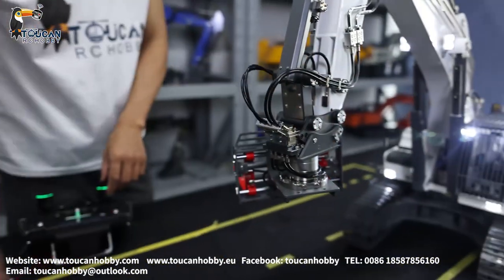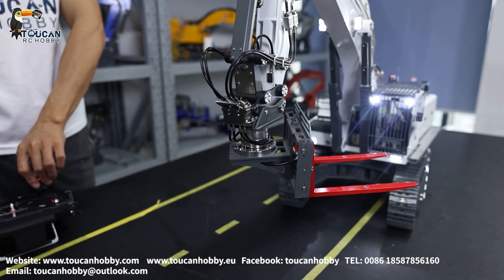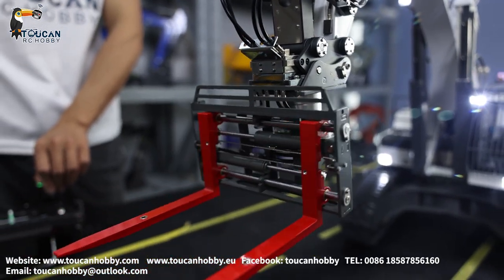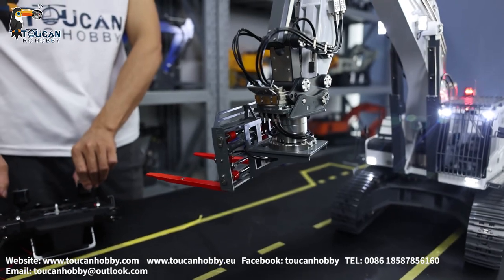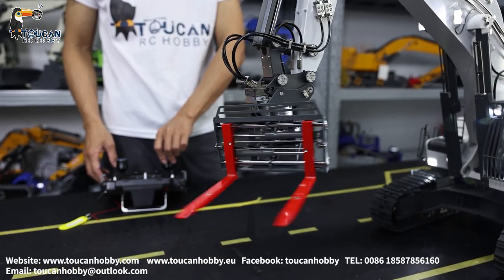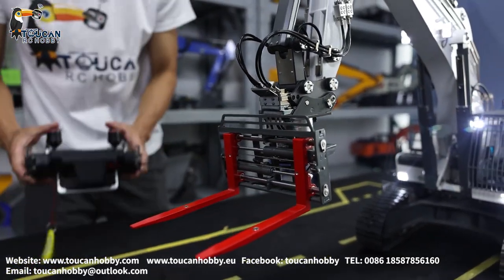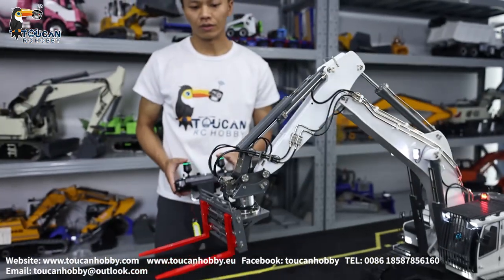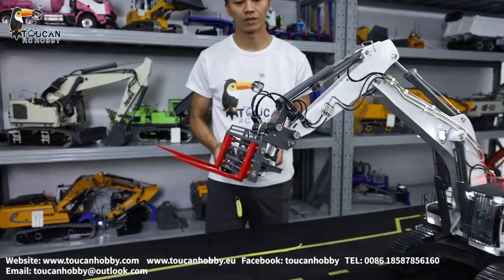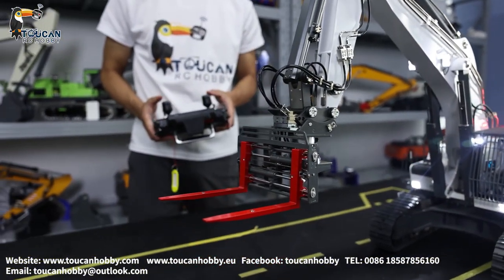From here to here, it is around 270 degrees of turning. Slow turning. So the valve, you can adjust it. Because also the controlling curve, you can make the change. You can adjust how quick you like to control it. Let's see the angle — let's move here a little bit. So this one, you can also act like a fork lift.